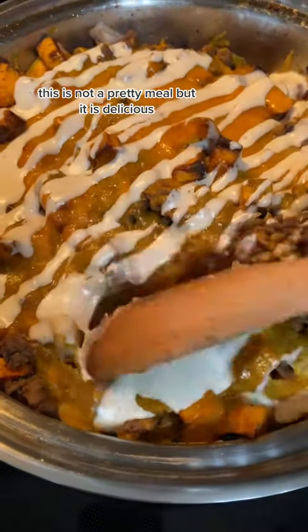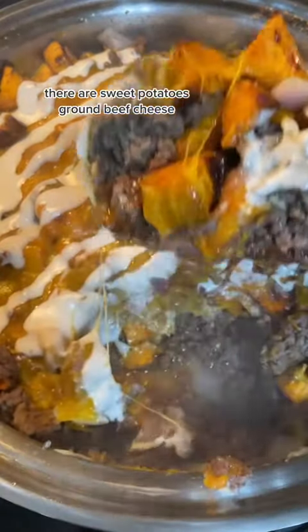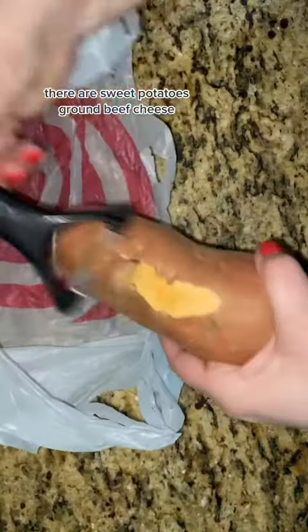This is not a pretty meal, but it is delicious. There are sweet potatoes, ground beef, cheese. Oh my goodness.